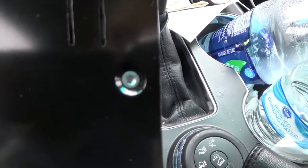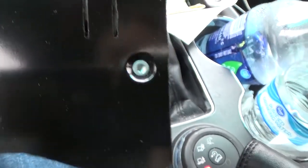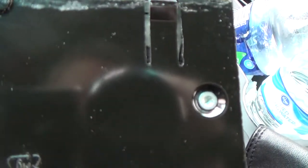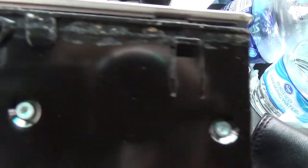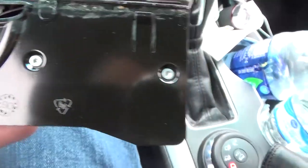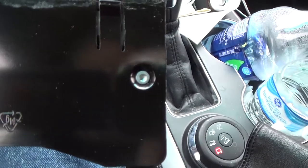Unfortunately I don't have the right screwdriver or torx screw or whatever this thing is to take these little screws out. So I am heading off to the auto parts store with this cup holder to see if I can pick one up.